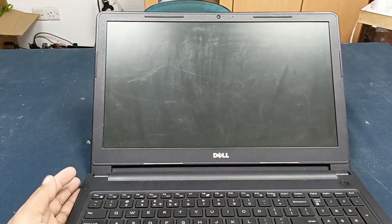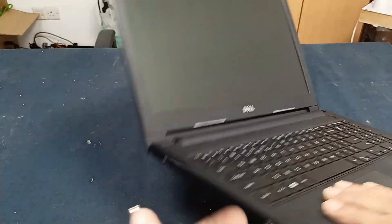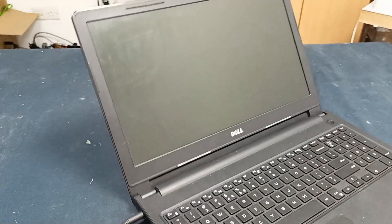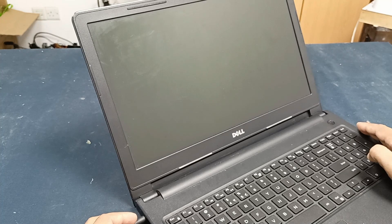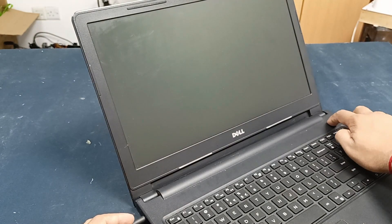This is a Dell Inspiron 15 laptop and the problem is power is not turning on — pressing the power button gives no response. Plugging in the charger cable is also not working. Okay, let's fix it.